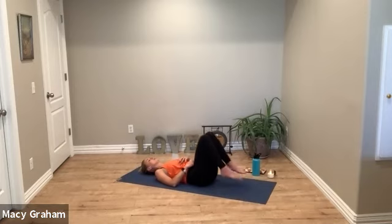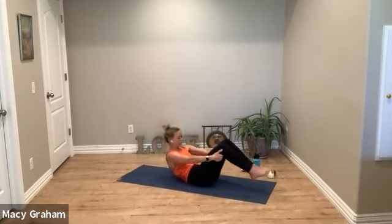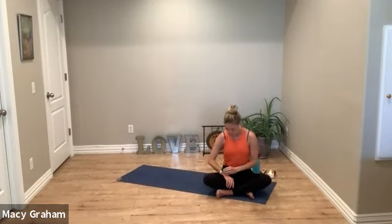Stay in Savasana as long as you need. Whenever you're ready, start to deepen the breath and come back up to a seat. Notice how you feel. The direct correlation of yoga is union — union of mind, body, heart, and spirit. We can get glimpses of this absorption, this union of ourselves, after practice and in Savasana when we finally allow the body to relax.